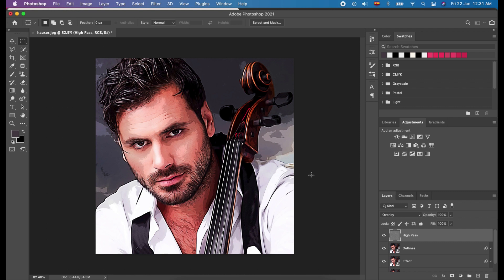In this part, I only do adjustments to the Vibrance, Color Balance, Levels, and the background of the cartoon effect we added to our image, according to my taste.